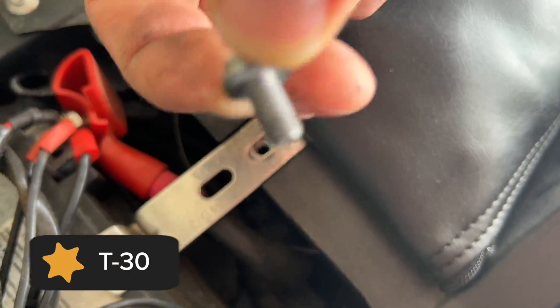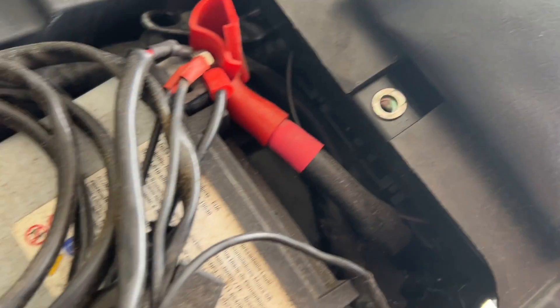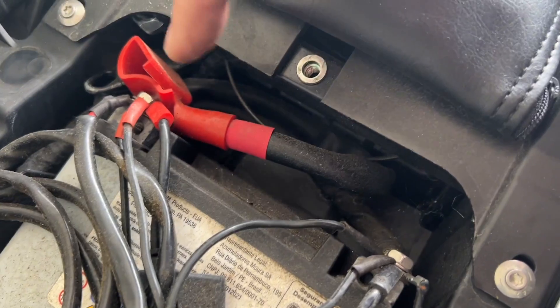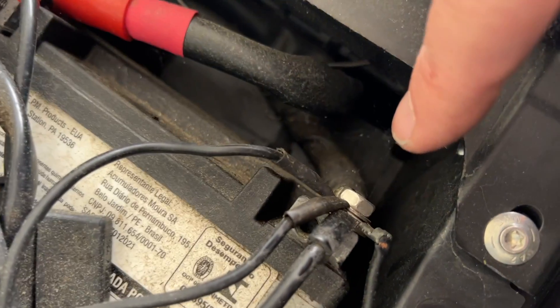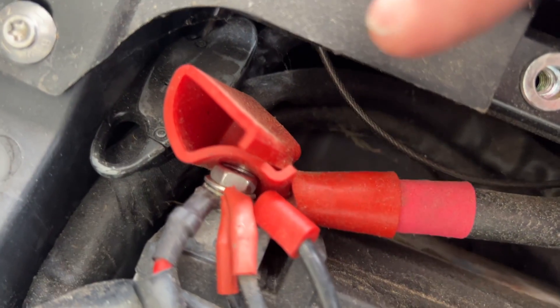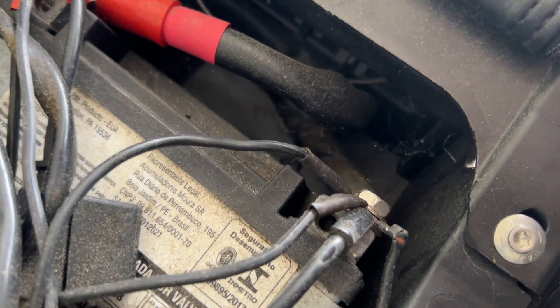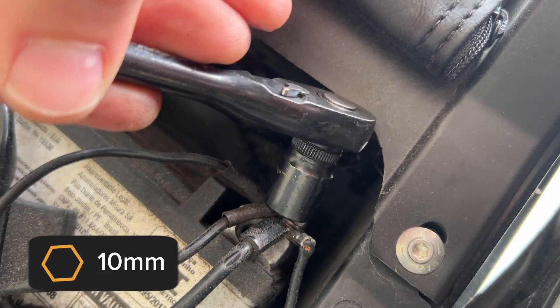Just remove this and that bracket will come right off. Now you just have to disconnect the two terminals. You always want to disconnect the negative side first. This is the negative side and the red is the positive side.